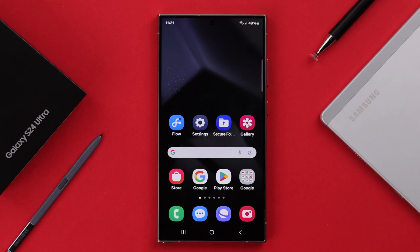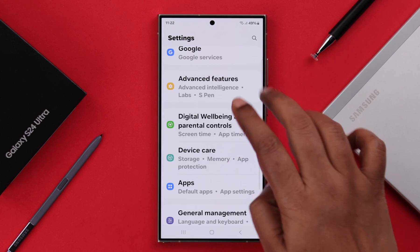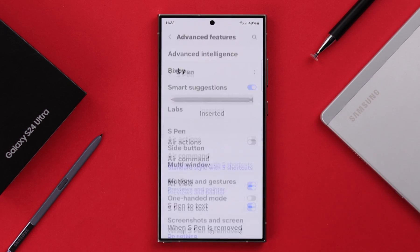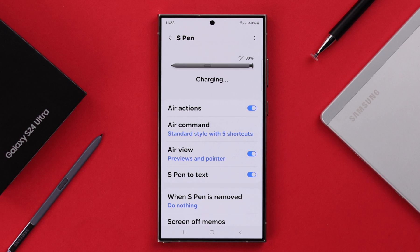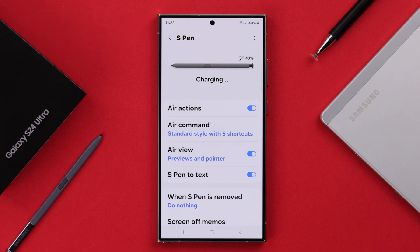If it doesn't work, go ahead and check your S Pen's charge. From Settings, go to Advanced Features, then S Pen, and turn on Air Action. If you think the S Pen's battery has drained and that might be the issue, leave it inside your phone for a while until it fully charges.